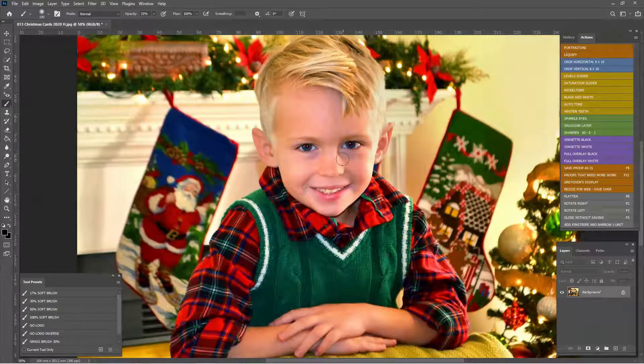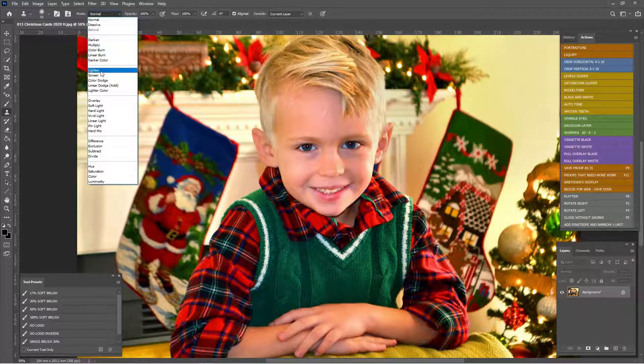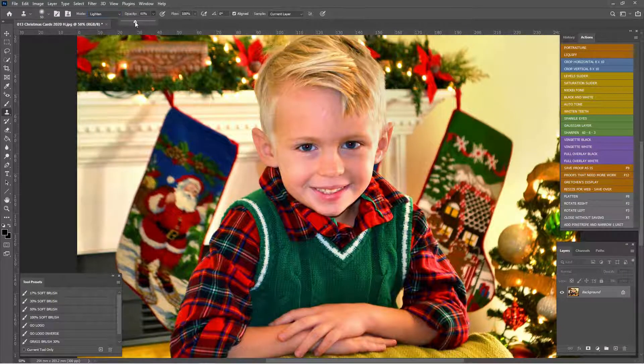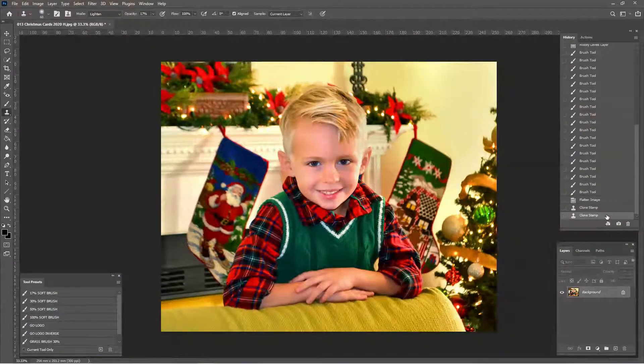This shadow right here bothers me just a little bit, so I'm going to grab my clone stamp. I'm going to set it to Lighten mode because we want to lighten the shadow — maybe at about 17%, make it a little bit bigger. Alt click, and just ever so slightly lighten that little bit of shadow. Let's check out our before and after. Love it — absolutely perfect.